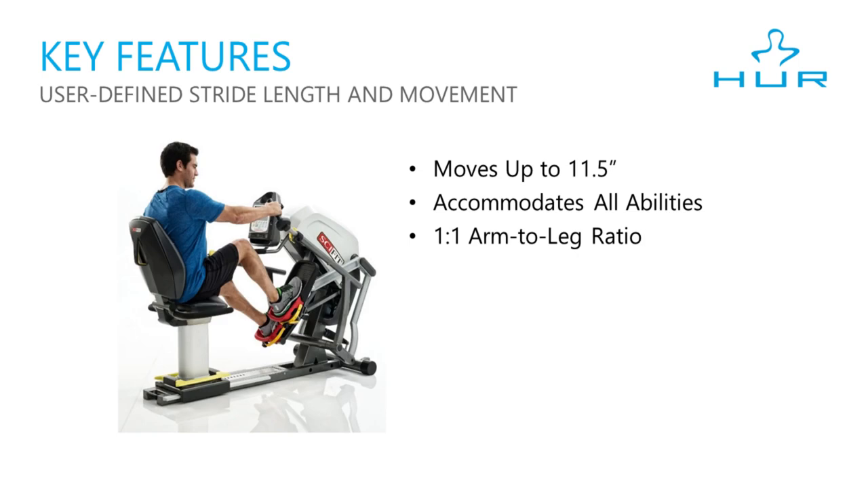The user can choose how long or short a stride they want to use, with a range of 11 and a half inches. The Step 1 also provides a very natural 1 to 1 arm and leg movement — if your arms move 5 inches, your legs will move 5 inches. Other steppers have a 2 to 1 ratio, which can result in overextending the arms and shuffling of the feet.